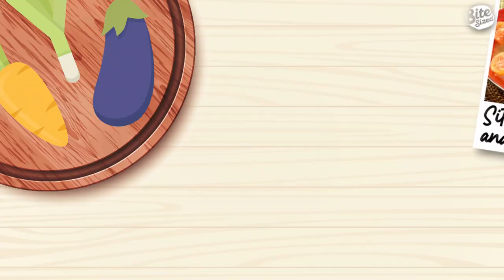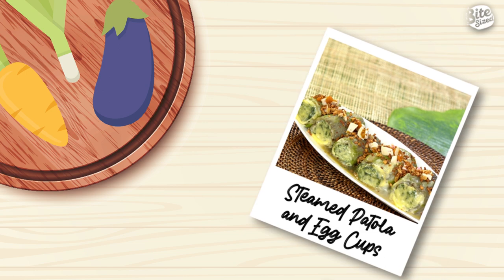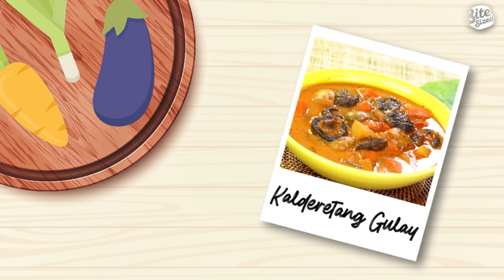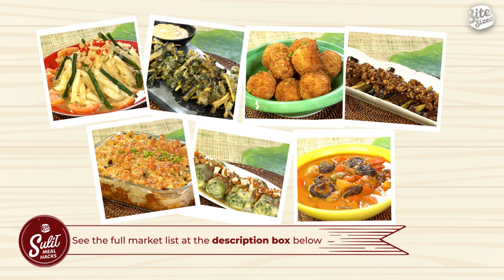So here are the recipes we'll cook for this episode. For the full market or grocery list, you can check the description box of this video. Now we're ready — let's start cooking!